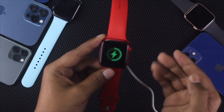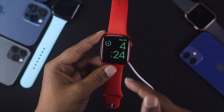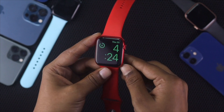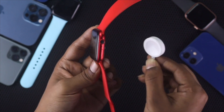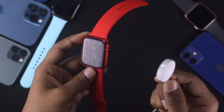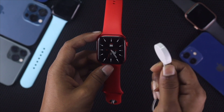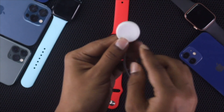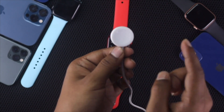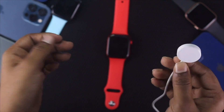Even while it's charging, a lot of people are still facing this problem. Many people say they're also having a problem with their charger. So what do you do if your charger is not working? It is highly recommended that if you're having a problem with your charger, you try changing it and make sure to use an original charger.